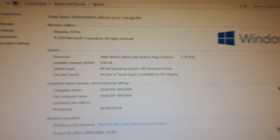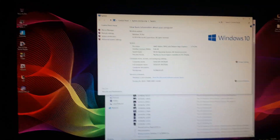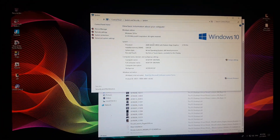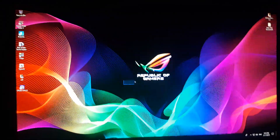3.79 gigahertz should give us a lot of performance boost. I read online that overclocking it from 3.2 to 3.8 gives around a 20% performance boost, which is insane. Our RAM is also overclocked, so this should gain us a lot of performance.